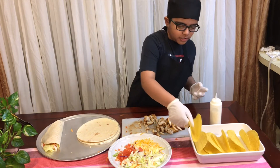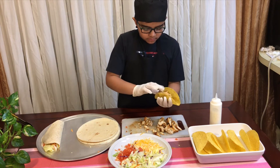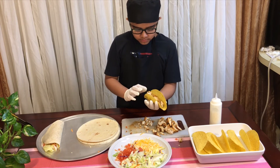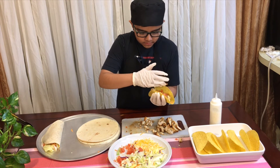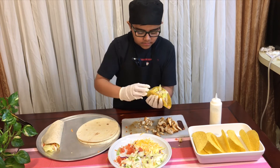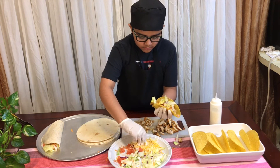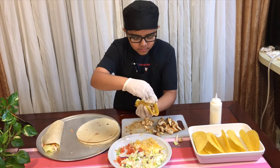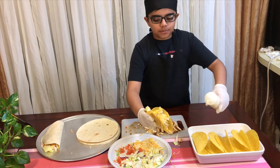And now I'm going to make the hard taco. We're going to turn it up, then we're going to add some white sauce and some cheese. And now we're going to add some more white sauce.